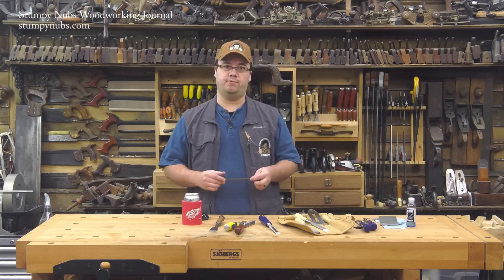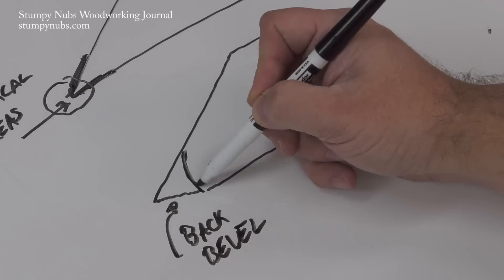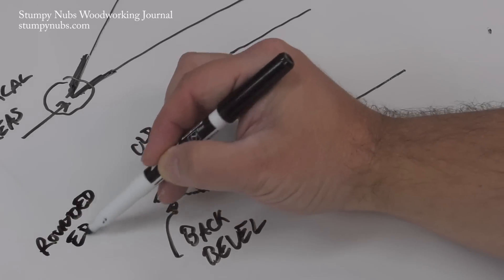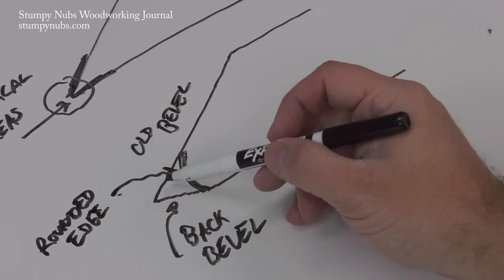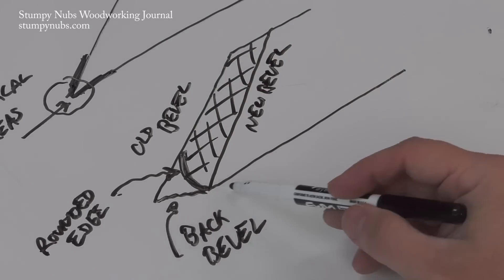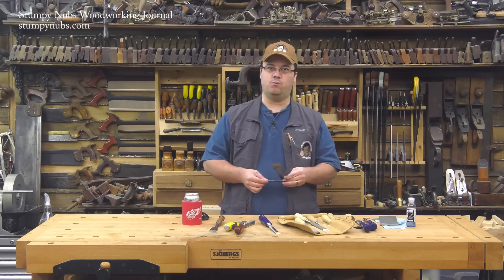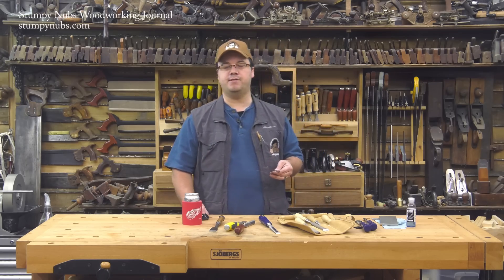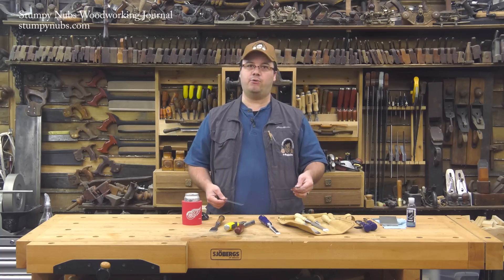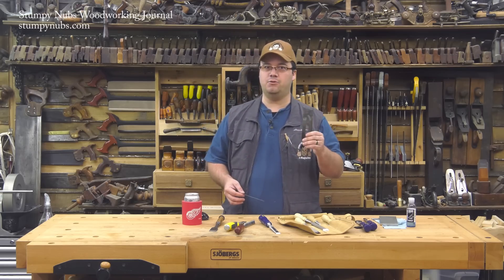There are two downsides to the ruler trick. First, you have to repeat it every time or two you sharpen your plane iron. As your edge dulls and rounds over and you go back to your stone and sharpen it, you are slightly shortening the tool. It doesn't take long before you've removed that fine back-beveled portion, so you have to get your ruler back out and restore it. Really you're flattening the back, but doing it incrementally — one thin strip at a time — and that ends up being a lot less tedious than sitting for an hour or more flattening the entire back of a bellied or badly hollowed plane iron.